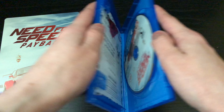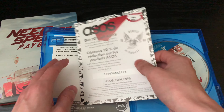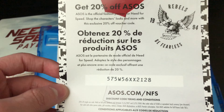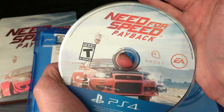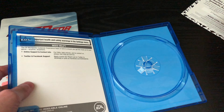It is rated T for language, mild suggestive themes, and mild violence. Let's go ahead and open it up. What the heck is this — it's an advertisement. Oh, it's for like a clothing line or something. If you guys want to keep that, there you go. And here is the disc — Need for Speed Payback. Still can't wait to jump into this game.